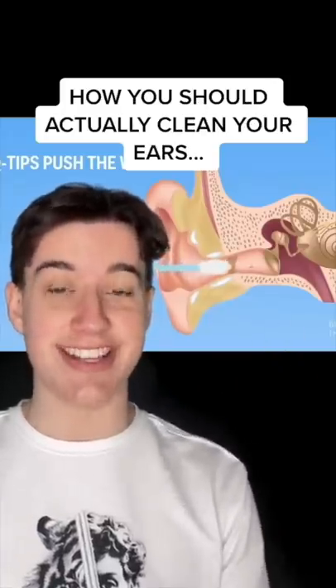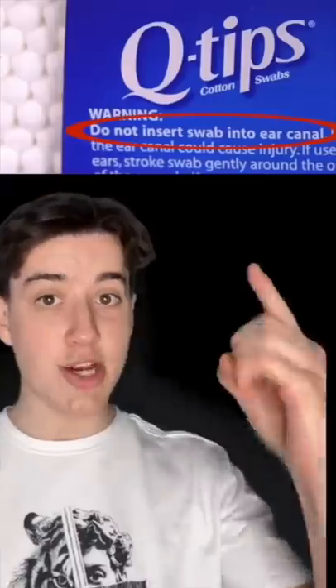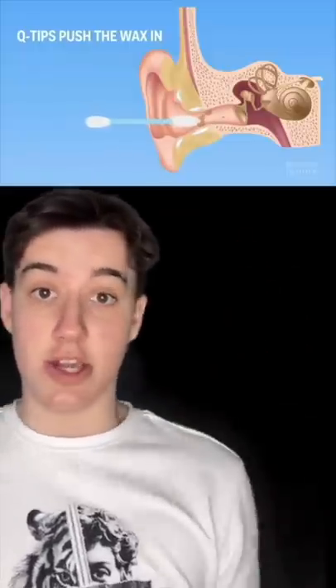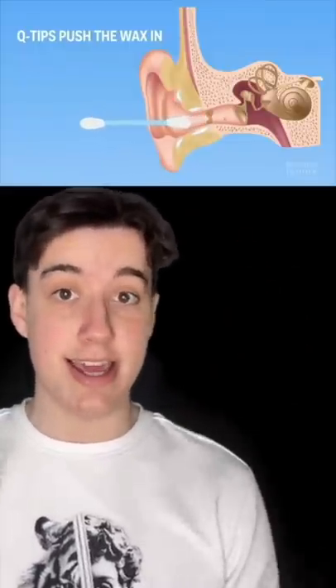Here's how you should actually clean your ears. Do not use Q-tips. There is actually a warning on the box which says do not insert into ears. This is because the Q-tip actually pushes the wax into the ear, causing new wax which can't move along to build up. This doctor said that this is the reason one time he had to remove a small brown crayon's amount of wax from a patient's ear.